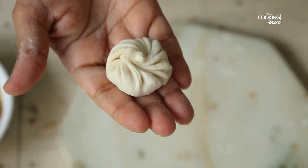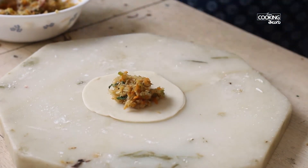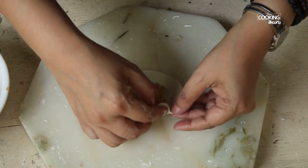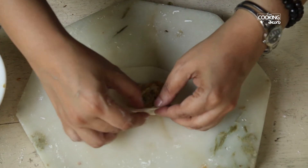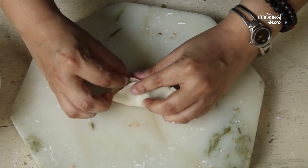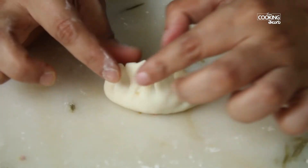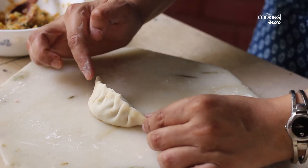I'm going to fold and shape the momos. This is a little bit of a shape. I will show more of the second variety.